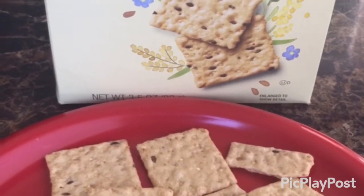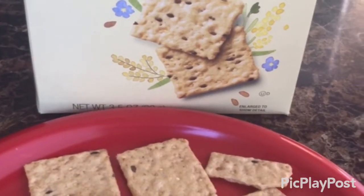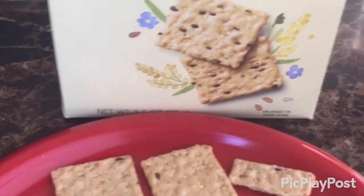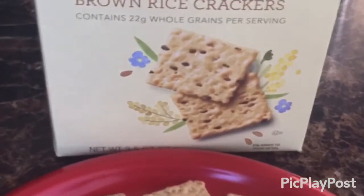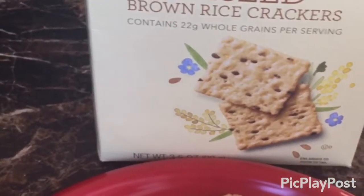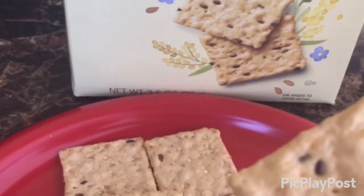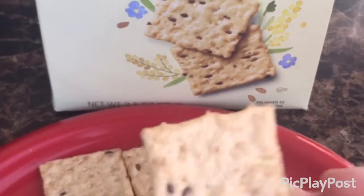We're doing another video on GreenWise glucose-free multi-grain flaxseed brown rice crackers. These remind me of like corn chips — they're not that bad. They have like a shiny coating to them. They're pretty good. They're thin, like thin crackers.